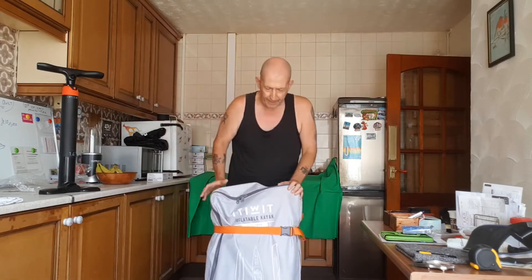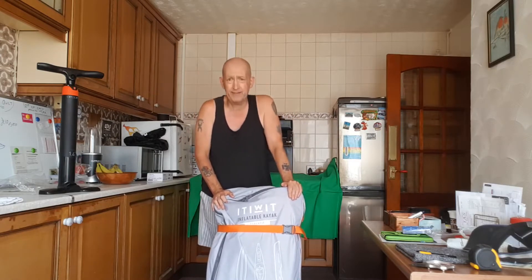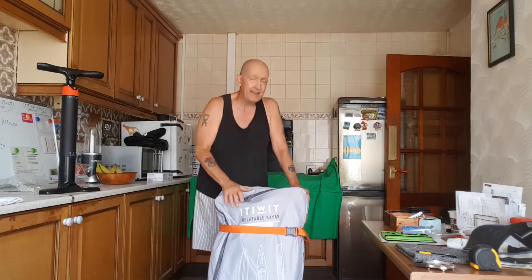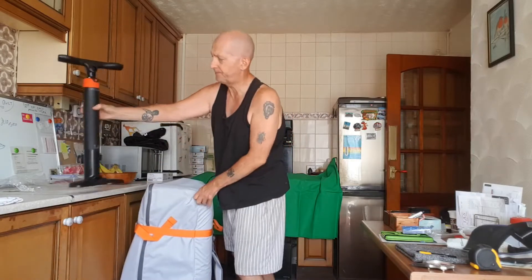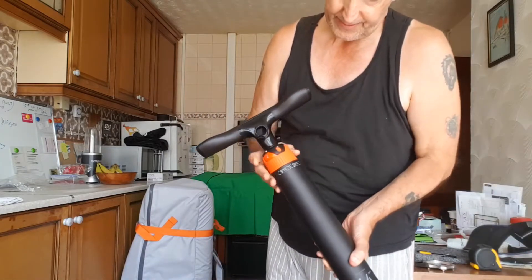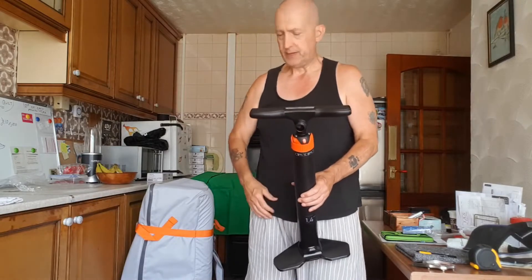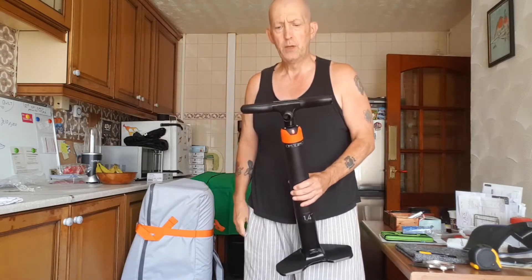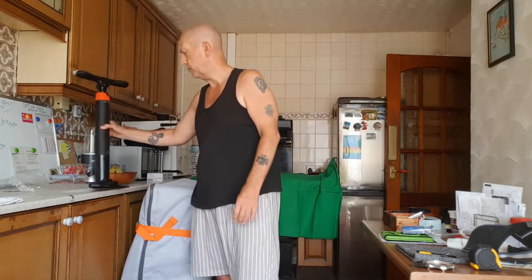Let's open it up and I'll tell you a bit more as I put it together. I'll mention the pump - it's a really good pump with two settings. The first setting only takes you up to 8 PSI, but for this particular kayak you put it on number two, which takes you all the way up to 20 PSI. This kayak is 10 PSI in all five chambers.